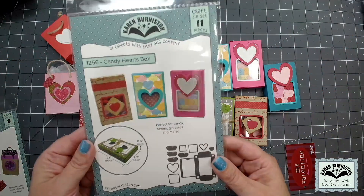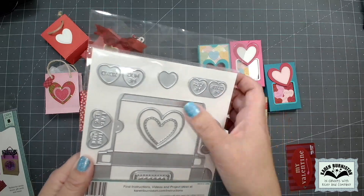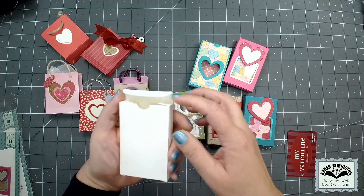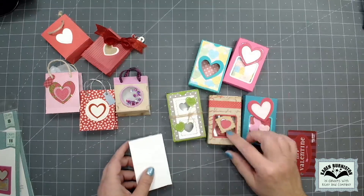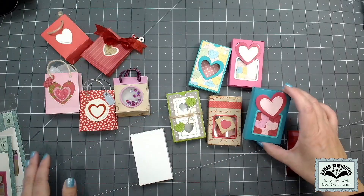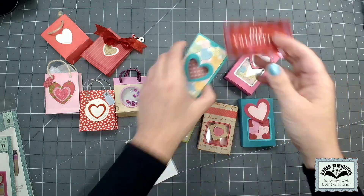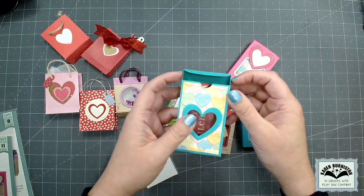Next up is our Candy Hearts Box — an adorable little box you can fill with trinkets and candy. It comes with different phrases cut into candy hearts, plus a blank one you can customize. You can assemble it as a solid box, or use included shape dies — hearts and squares — to cut windows so you can see inside. It will also fit a standard size gift card, so you could do a gift card and some candy together.